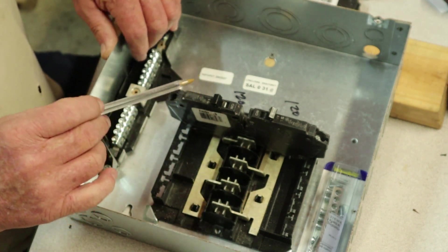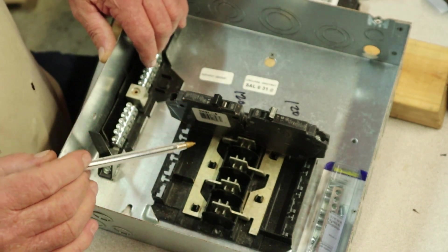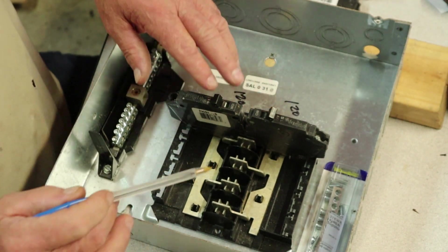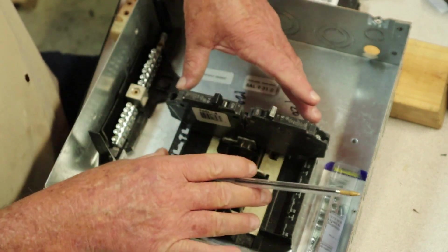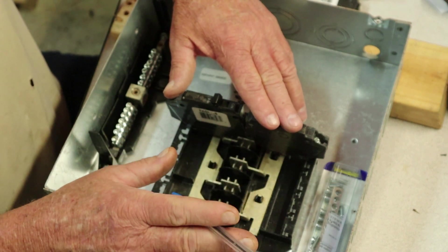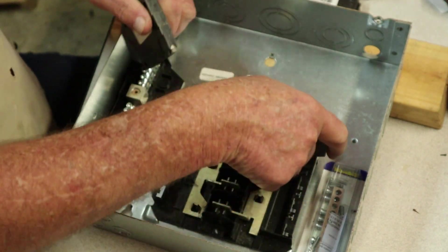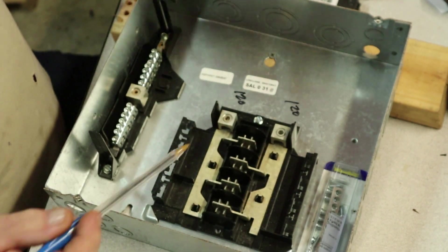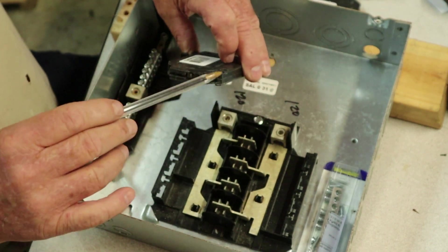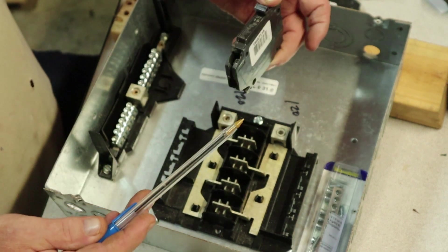Keep in mind that you must always rate your breakers to whatever the source is. In other words, if you've got a couple of plugs on the wall, you just don't want to go beyond 15 to 20 amps max. Depending on how you have this set up will dictate what size breaker you need. A single breaker is good for a 110-volt circuit — 120, whatever you want to call it — maximum 120.